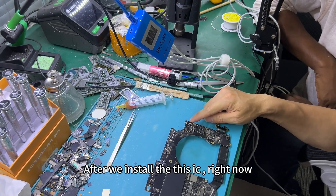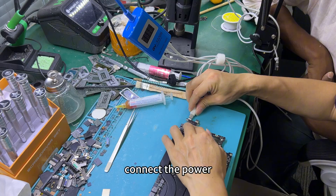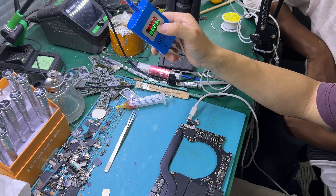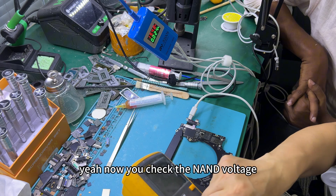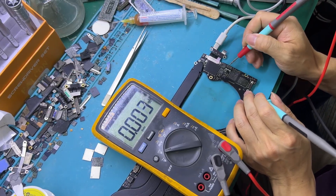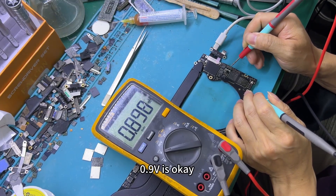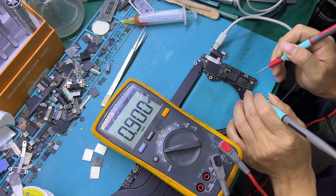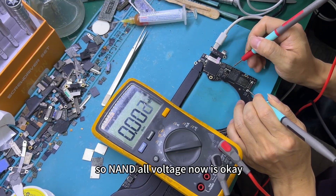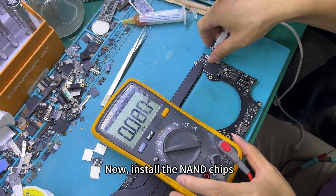After we reinstall this IC, now you must check the voltage — check the NAND voltage. Now check the NAND voltage: 1.8 is OK, 0.9 is OK, 0.9 is OK. Here you have the voltage, right? 2.1 — it's OK. So NAND voltage is now OK. Last step is to install the NAND chips.